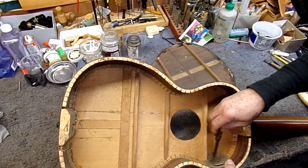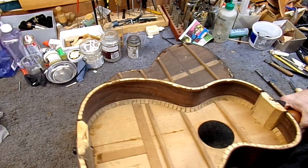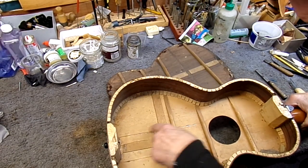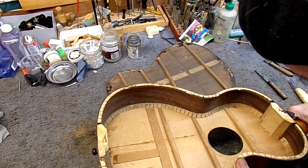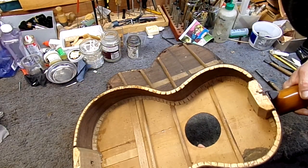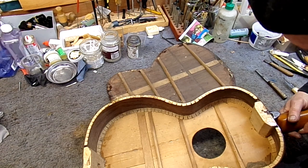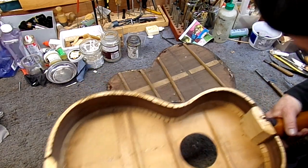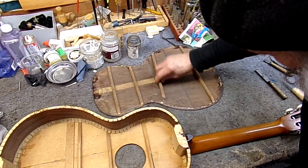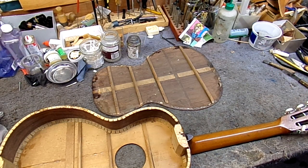A lot of dirt and dust up here — could have been a mouse nest. And you can see that top crack repair, another one there, looks like it came out pretty well. Another little crack there we'll have to glue up. But the top braces all seem to be intact — that's good. So we'll revisit that in our next segment. We'll clean this up, glue it back, and make a new brace for the back. Thanks for watching.